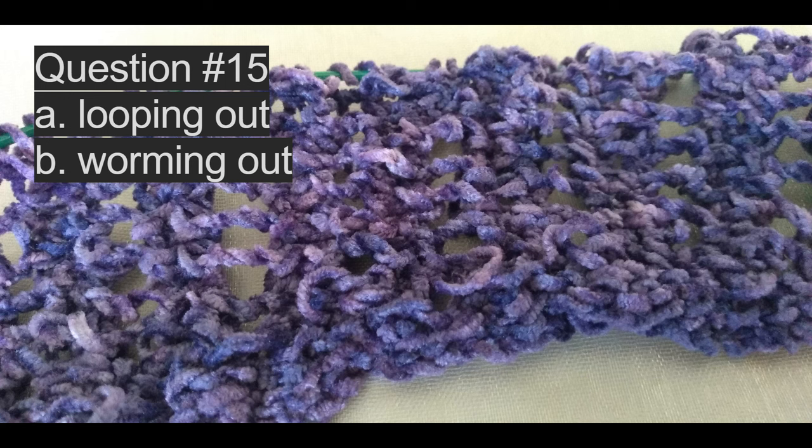For our last question, question number fifteen asks: in the knitting shown here using a yarn made of chenille, you can see that some of the stitches have protruded from the flat surface. Is that situation referred to as A, looping out, or B, worming out? The correct answer is B, worming out.